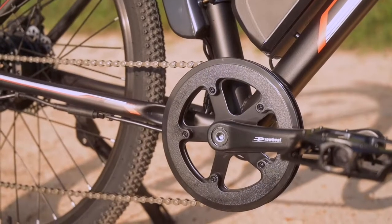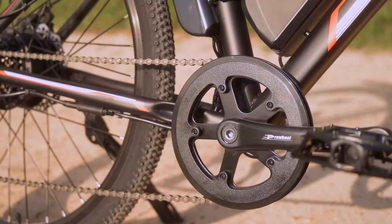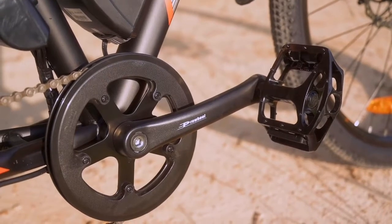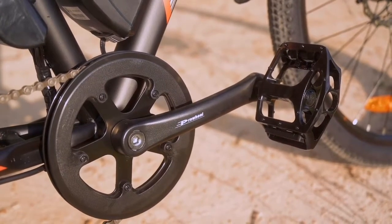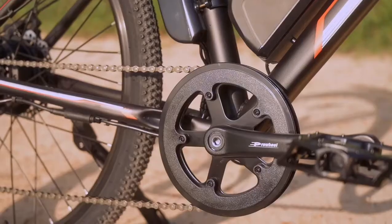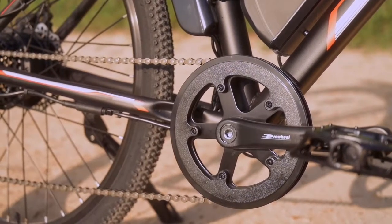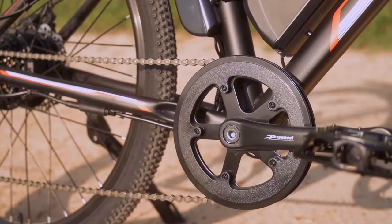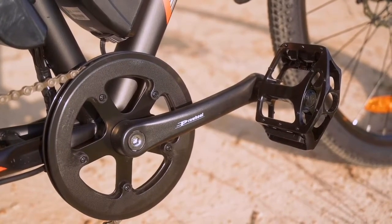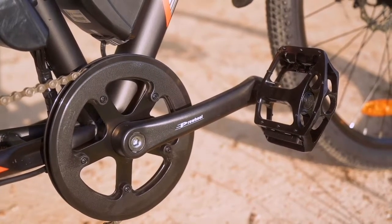We've got 170-millimeter Pro Wheel cranks with unbranded aluminum pedals. As far as a chain guard goes, there isn't really one — it's more of a chain stay than a chain guard. If you were to ride fast into rocks, I imagine this plastic chain stay would not do the job; the rock would win ten times out of ten.